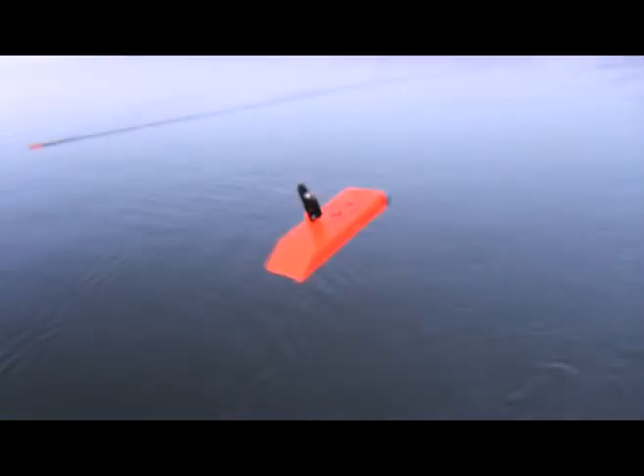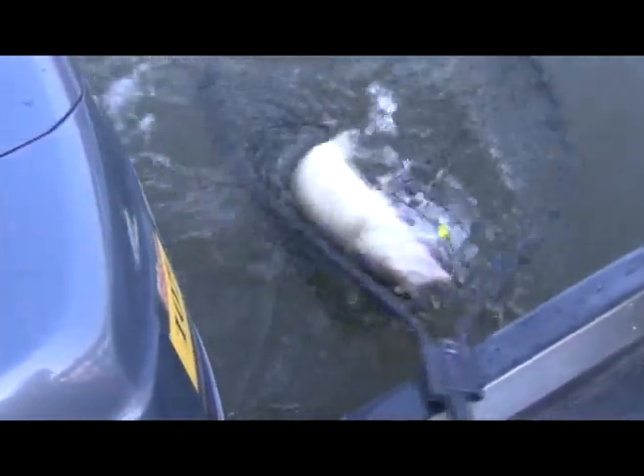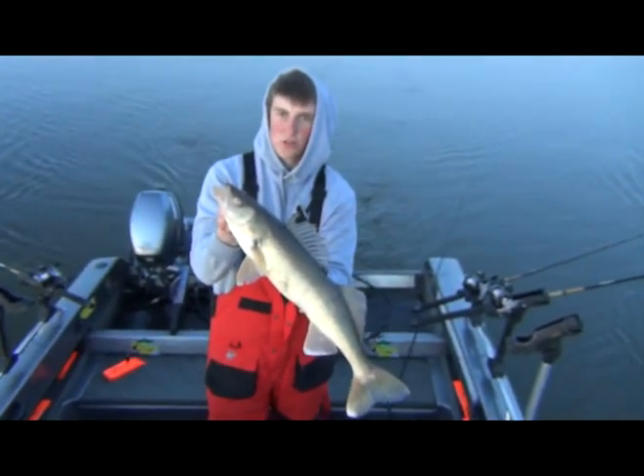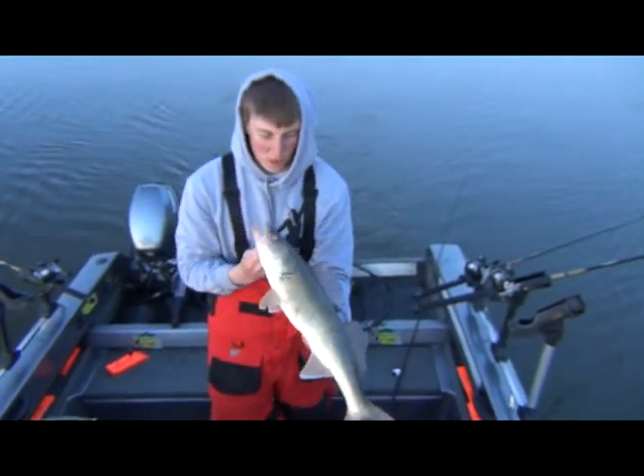Switching cameraman — feels like another good one, staying down pretty good. We caught this one on a perch colored Husky Jerk with a chartreuse mini spinner in front of it — it's about a 24-25 inch fish. Going to let this one go.